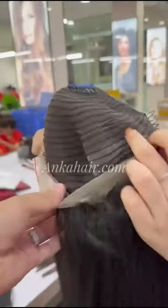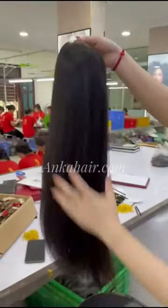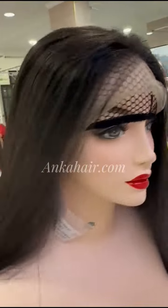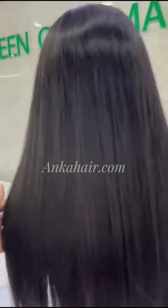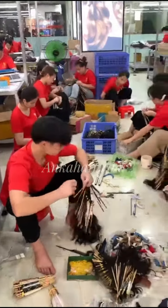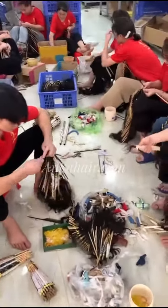All hair strands of one bundle are attached equally on the wick, regardless of the front or the back. You can see on the video, a complete wick is made of wefted bundles and a closure or frontal. We have such a beautiful wick that is completely made of bundles, as shown on the video.